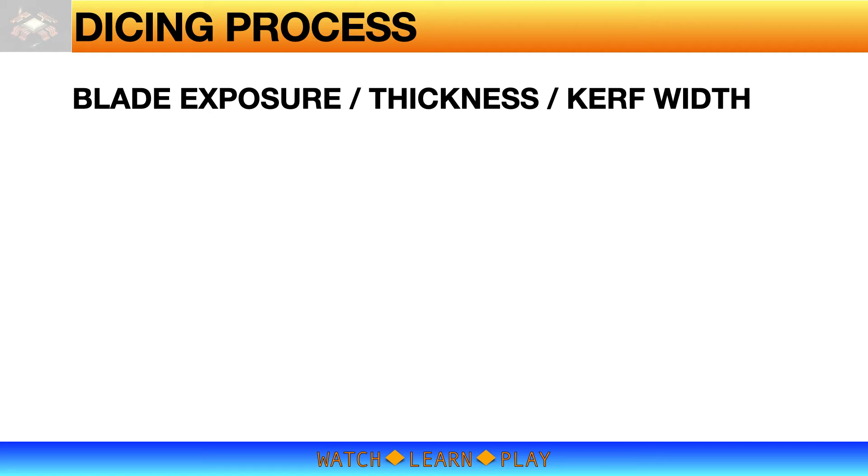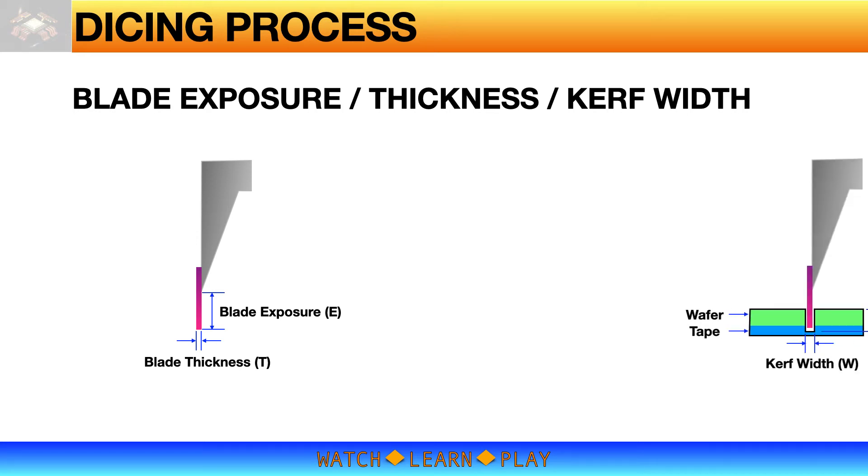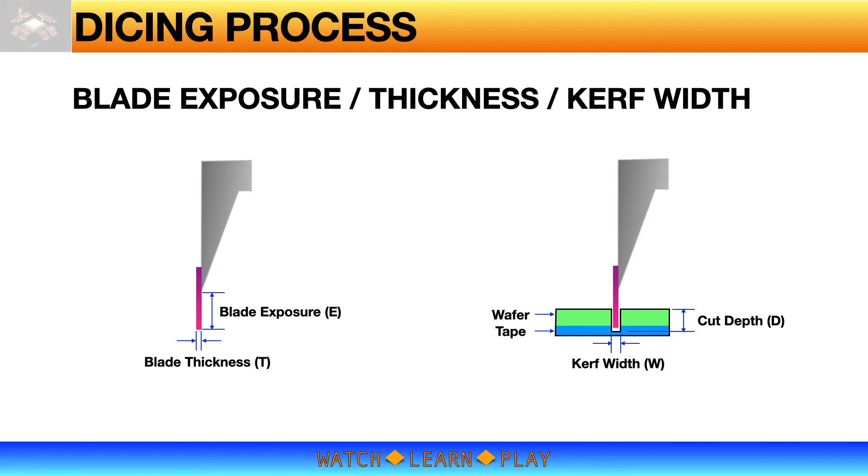One of the first things that comes to mind when talking about dicing is definitely the blade — you cannot saw without a blade. Blade exposure and thickness are key properties when selecting a blade. Blade thickness affects the kerf width, which is critical to dicing quality — a thinner blade is needed for a narrow saw street. Blade exposure is affected by the required cutting depth and wafer thickness. Recommended blade exposure is less than 20 times blade thickness, or a maximum of 30 times blade thickness. A large blade exposure means the blade can be wavy or wobbly during cutting, which is high risk for blade breakage.